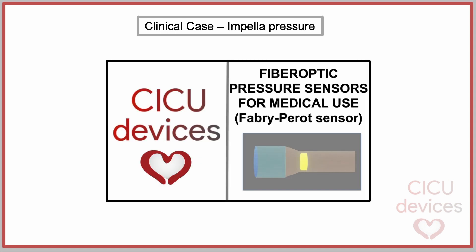The fiber-optic pressure sensor incorporated into the Impella device is a Fabry-Perot interferometer. We invite you to watch our video where we explain this type of sensor — the link can be found in the description.